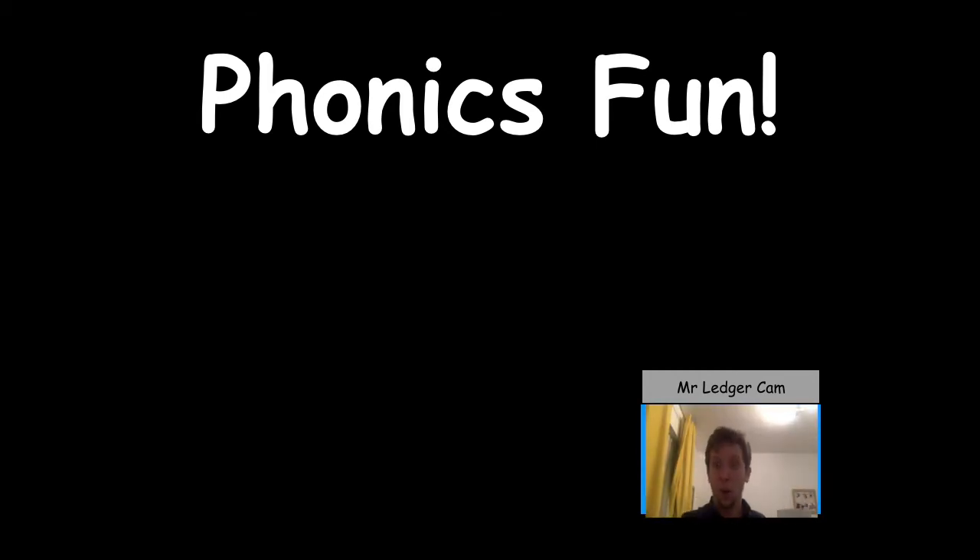Let's get phonical! Phonical, I wanna get phonical. Are you ready? Phonics on a Tuesday. Let's have some fun starting with speed sounds.